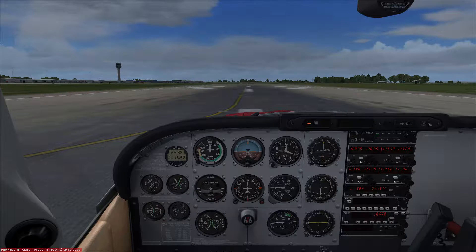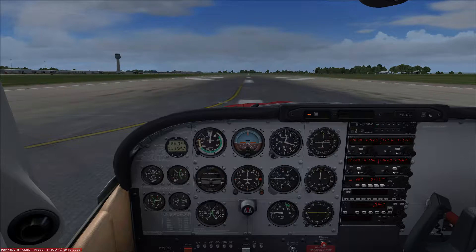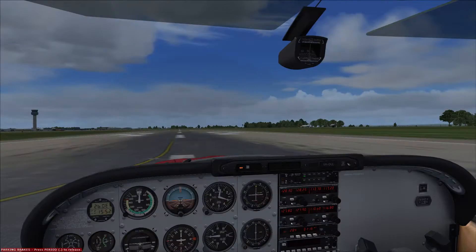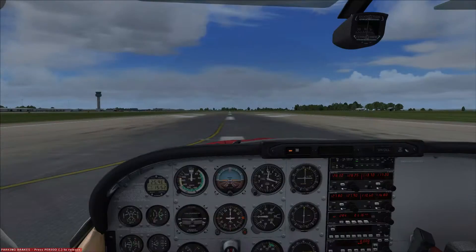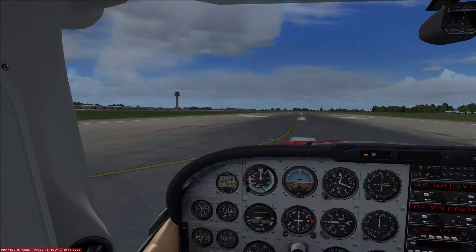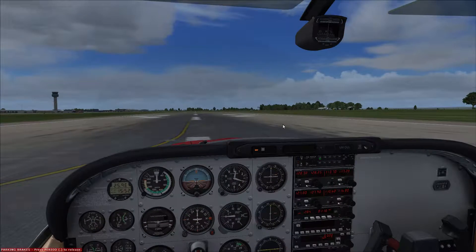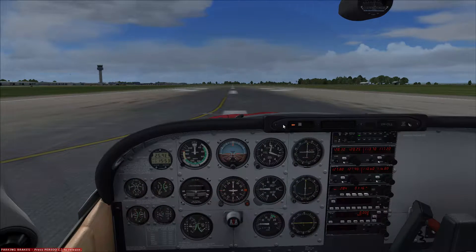We're going to go up today and do straight and level flight, just looking at the main aspects of flying. Some things might not be correct — i.e. cowl flaps opening, carb heat being used — I'm going to avoid all of that today. We're just going to get in the air, do some straight and level, turns, climbs, descents, and glides. We're on the ground at East Midlands, nice day, real world weather — ActiveSky Next running the weather with REX for textures. We've got FTX Global and FTX England for ground textures, and UK2000's East Midlands Airport. OK, let's go.